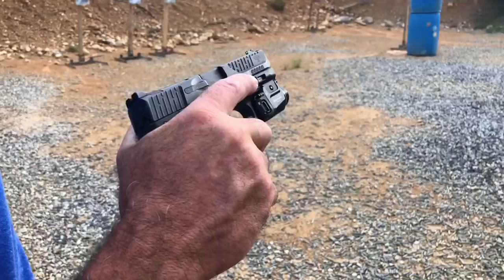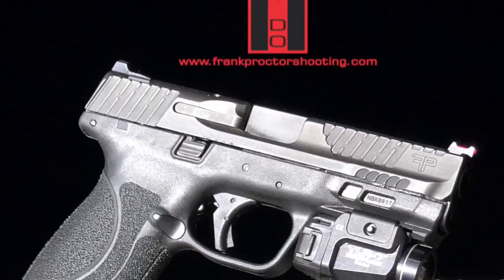This is the M&P 2.0 Compact — same size as the Glock 19, way easier to shoot and way more accurate. Check it out on my website and you'll see some more of the details on it.